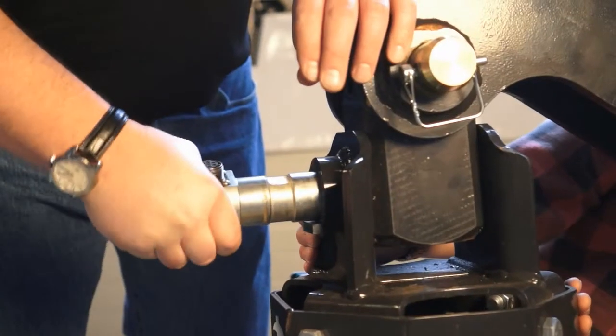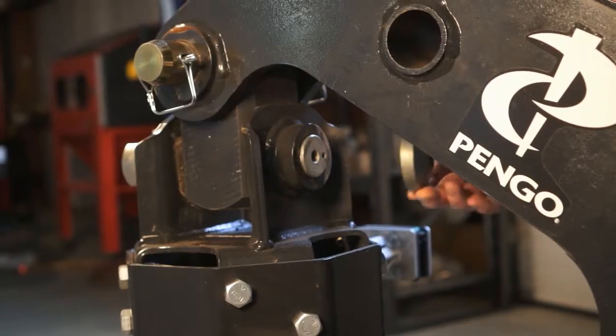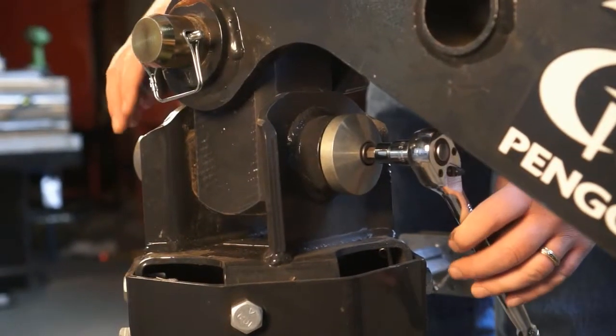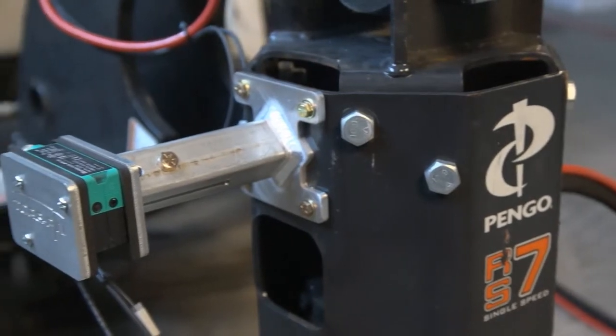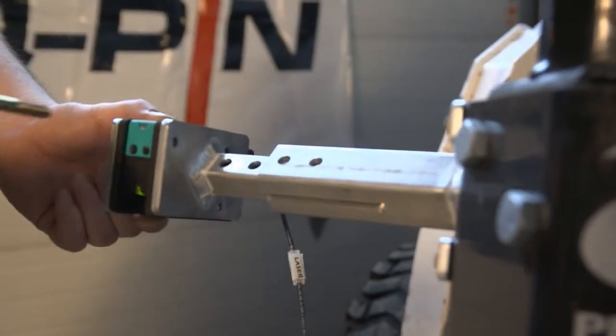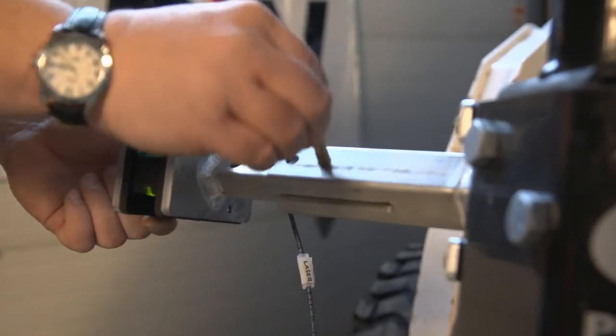Reinsert the torque pin. Install the retaining end cap and tighten. If using the optional laser range finder, install the telescoping mount on the drive head and choose the required length to get past the helix on the pile.